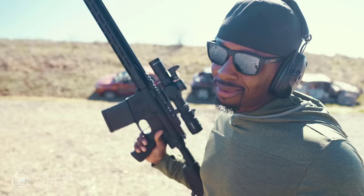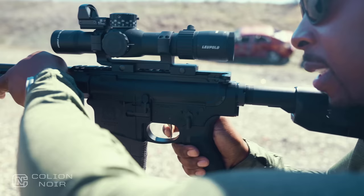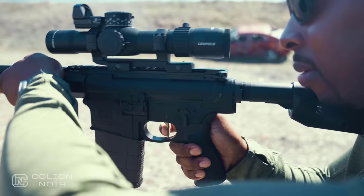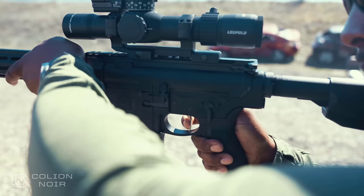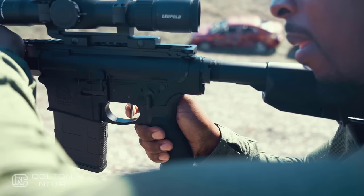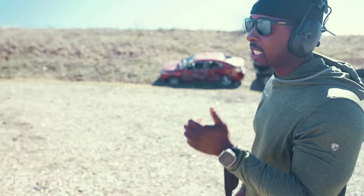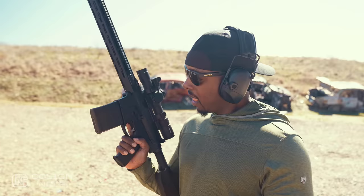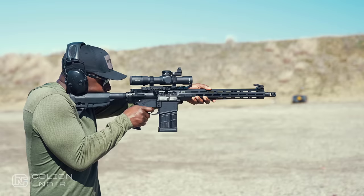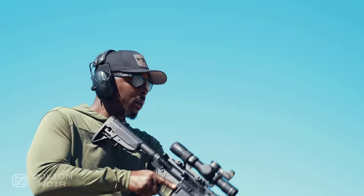It is a single-stage trigger with a very definitive and strong wall — you make contact and it breaks. Very clean, very crisp. There's literally no take-up. Feels about 3.5 to 4 pounds, maybe a little bit heavier. The reset is standard — a good reset, but not life-changing. There's a bit of a visual placebo effect going on where, regardless of what this trigger actually is, it looks like a $200 trigger. For a single-stage trigger, this one feels really good. It's not super high-speed low-drag, but it is a good single-stage trigger that comes in a stock rifle that is relatively affordable.